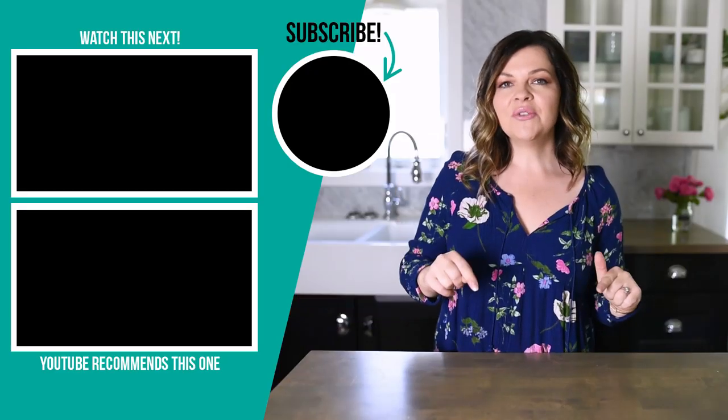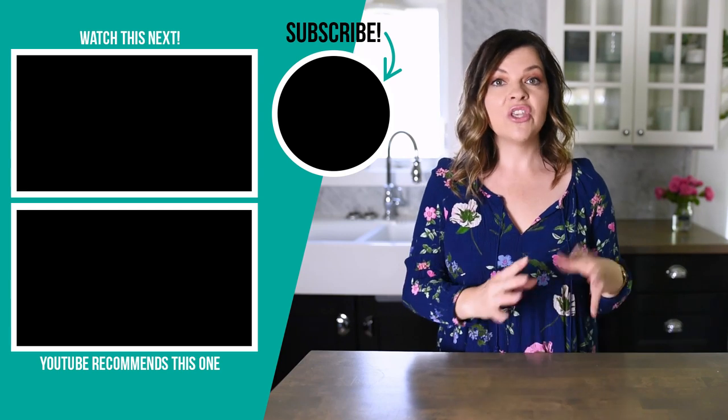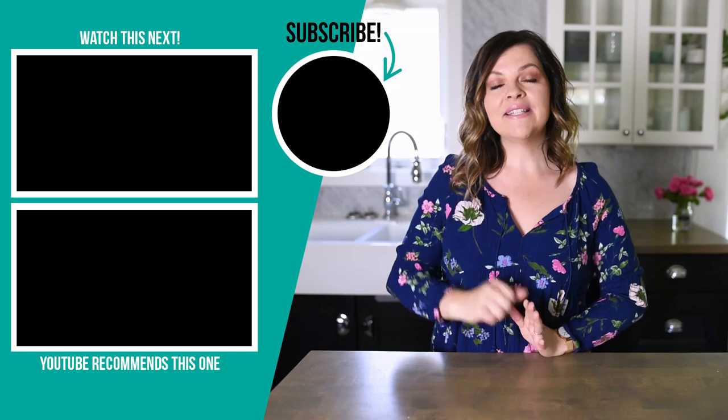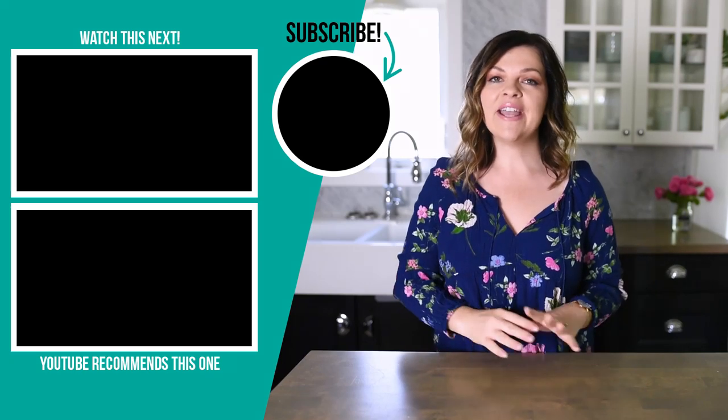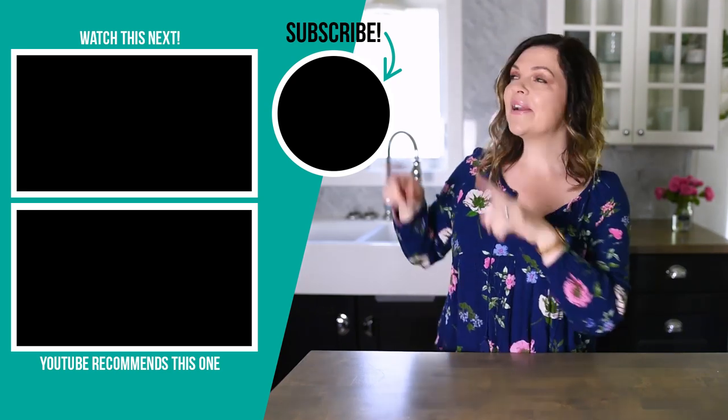Thank you so much for watching this video, I hope you enjoyed it. Let me know down in the comments below if you've ever tried two ingredient dough or if you have a different way to use it — I would love to hear. If you like this video, please give it a thumbs up and subscribe to my channel for more DIY and decor ideas on a budget, and I'm going to leave some more videos that I think you'll enjoy watching right up here.